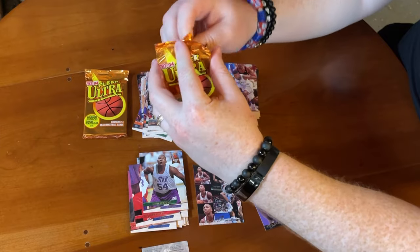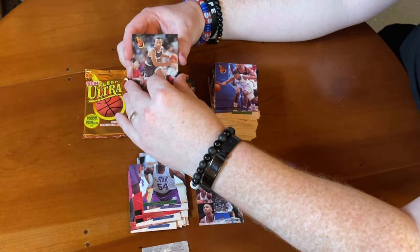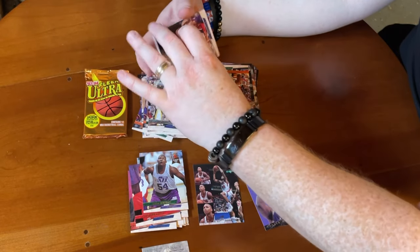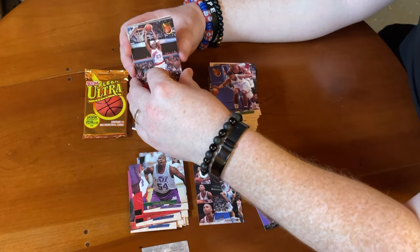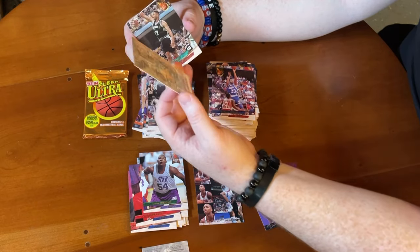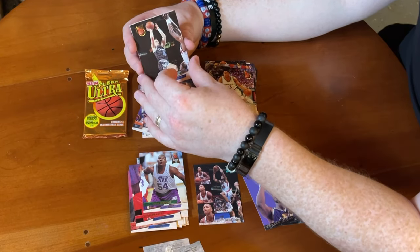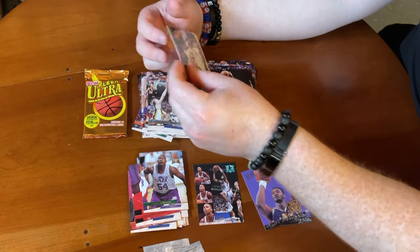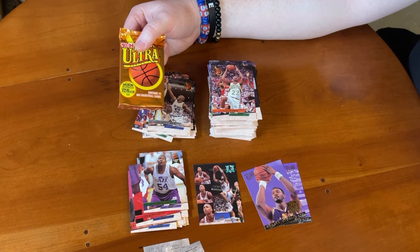Second to last pack: Dennis Scott, Chris Morris, Ricky Pierce, Sean Elliott for that brief stint with the Pistons, Doug West, Tim Perry, Wayman Tisdale, both checklists — everybody's friend — J.R. Reid, Eric Murdock, Scott Skiles with the Magic, Ramel Robinson, and Walt Williams. Last pack, last chance for a Scoring Kings — we've done great with inserts, got three already and already beat the odds. Really want to see Scoring Kings.